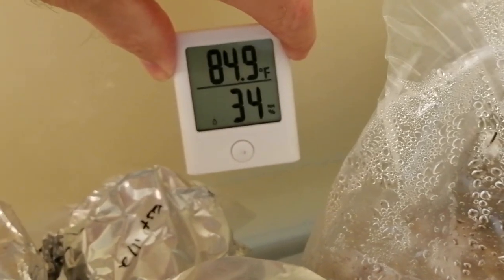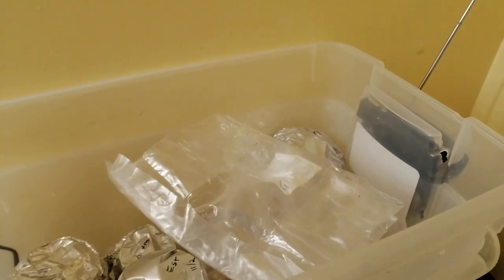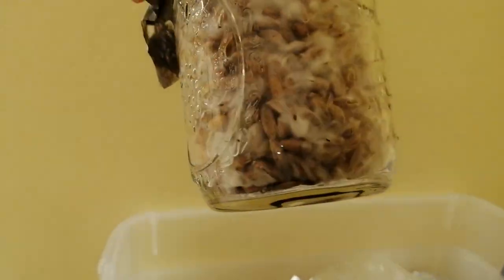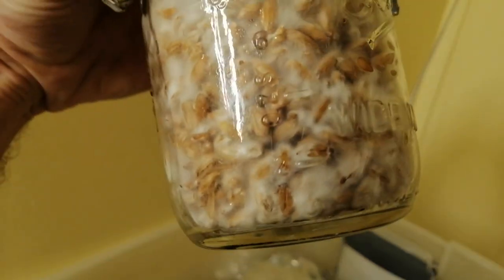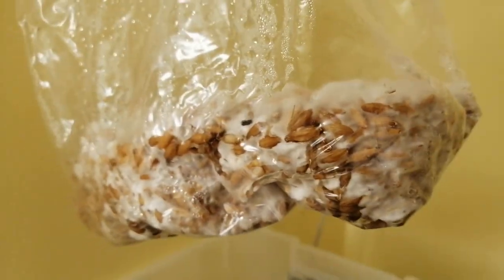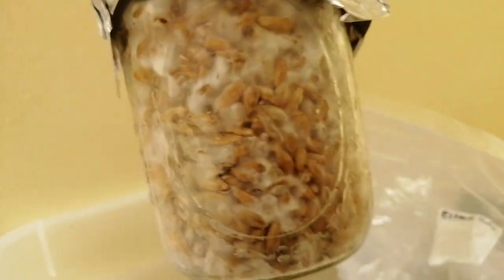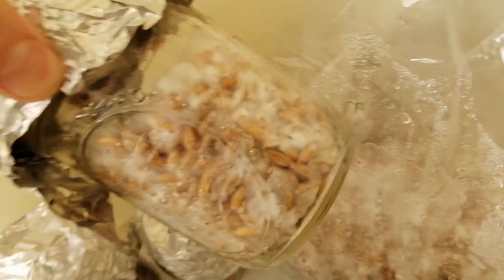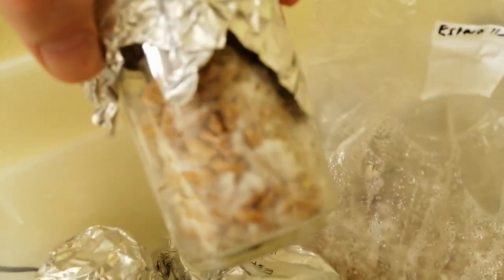You might notice that the temperature in your tote is rising a little bit as the mycelial growth increases. That's normal — the mycelium itself will produce some heat, so you may have to adjust your thermostat accordingly to keep your temperatures within the desired range. Three days after shaking the grains, we have full colonization. That's just nine days from spores to ready-to-use grain spawn. Just out of curiosity, I wanted to find out how quickly I could go from spores to mushroom harvest, and my record so far is just 22 days. So that means from where we are right now to harvest can be done in just 13 additional days.